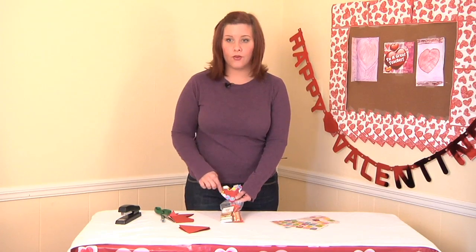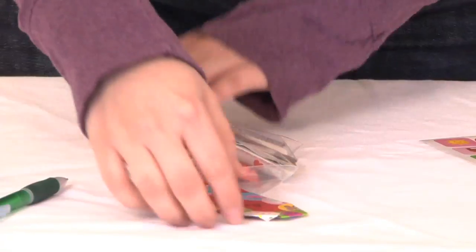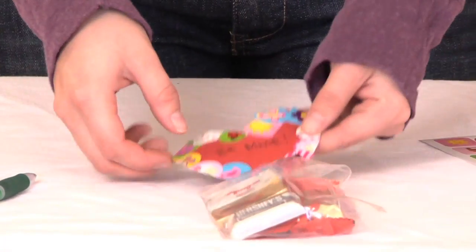I've saved the center for a little space to write a message to their friends, so you can write a to and from, or you can write a little message. And this is how you can make a Valentine's treat bag for your classmates.